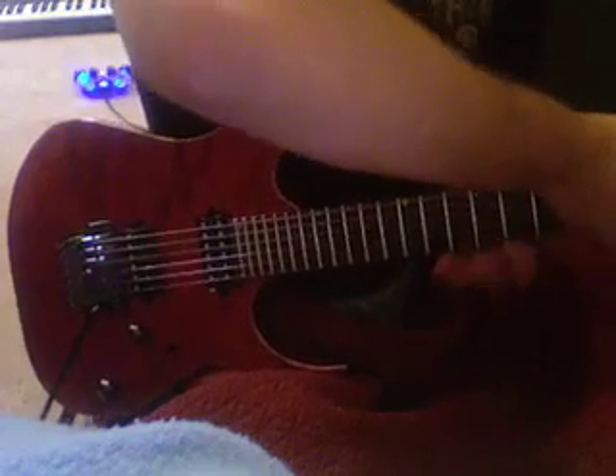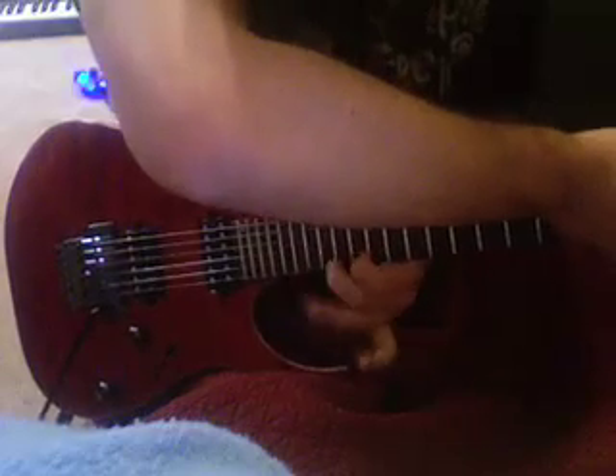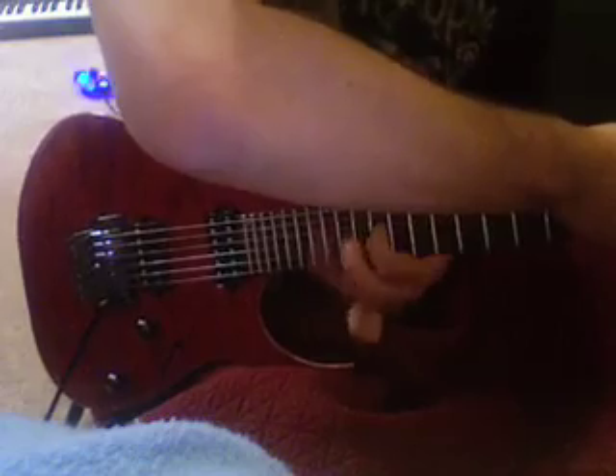Same principle — mute the strings with this hand and play the run of whatever with the other hand. As long as you mute and play the notes clearly, you'll be fine. Cool, enjoy.